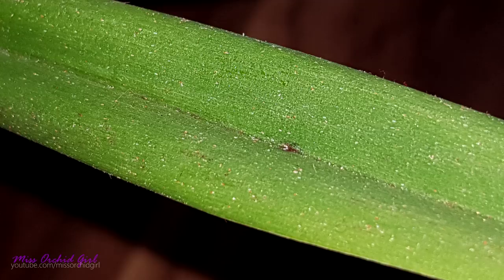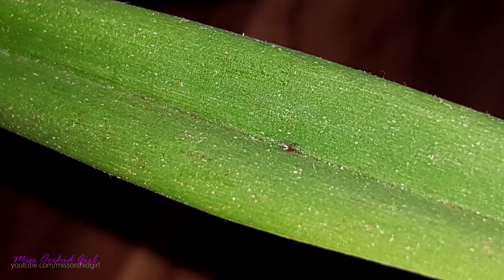These are the false spider mites — the ones that don't create a web — and they usually damage and kill off orchids if you don't take action.